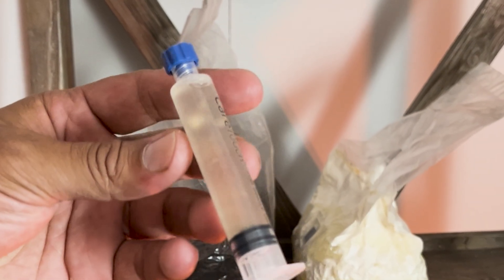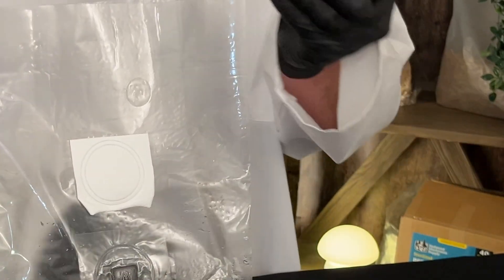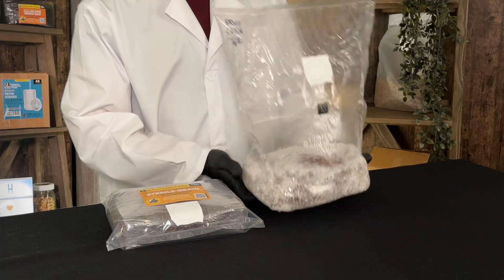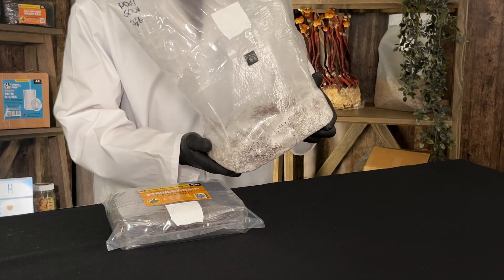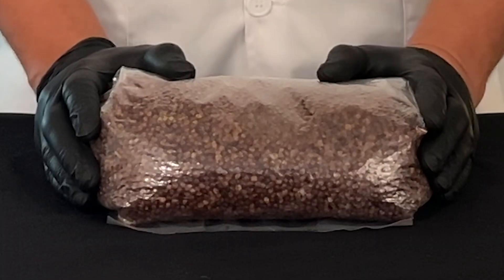Mushroom cultivation begins with a tiny organism — either a small amount of mushroom mycelium mixed in a nutrient-rich solution, aka a liquid culture, or a small piece of mycelium from an agar plate, aka plate culture. For most mushrooms, it starts with grain spawn. Sterilized grain, which typically comes in bags, is how we expand our culture into spawn. It's packed with moisture and nutrients to provide an all-you-can-eat buffet for our mycelium, and since it's sterilized, you don't have to worry about contamination.